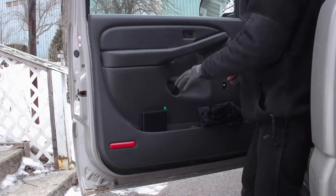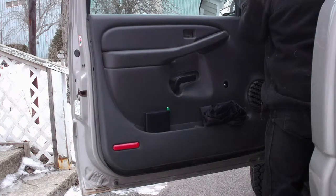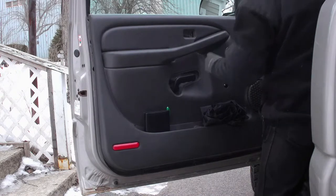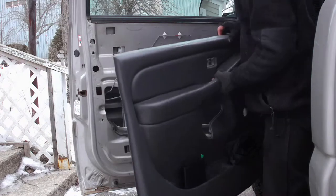Once you have all those removed — I forgot — you want to take this little corner piece here off as well, it just pops out. Once you have that off, you should be able to just lift the door panel off.